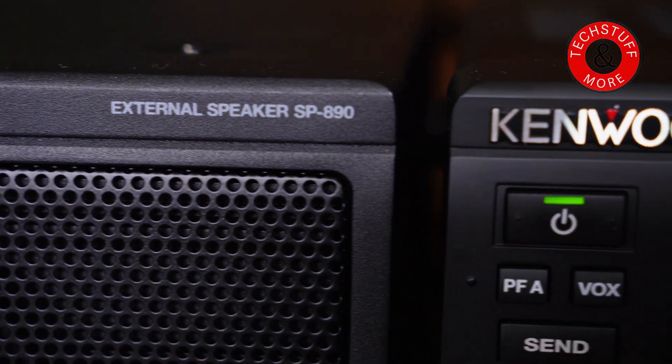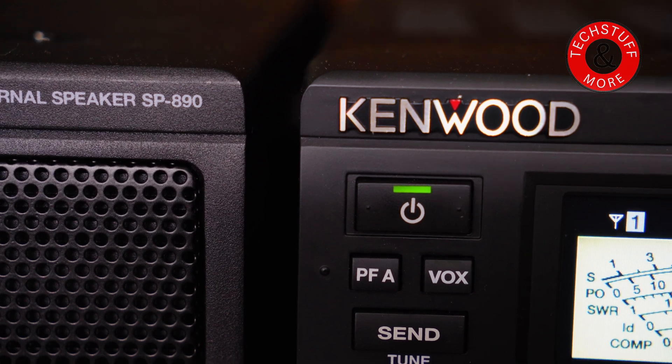With the SP-890, I plugged it in and was disappointed right away. It's very light — it feels very cheap because it's light. It looks good, but the texture on the speaker is a little different than the texture on the radio, which is very strange. It's like a different type of plastic. But when you open it up, it's totally hollow, totally empty. It's not only Kenwood that does this — I've had other high-end radios, and when you buy the matching speaker, usually they are empty.